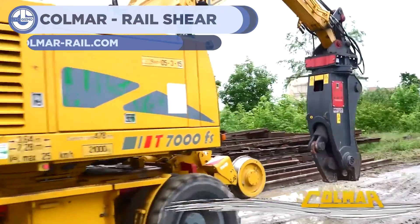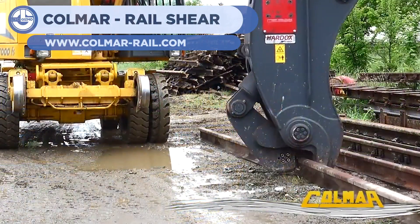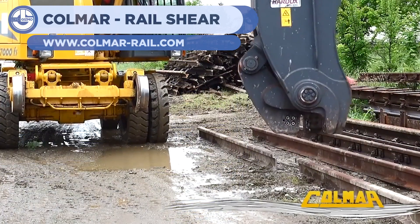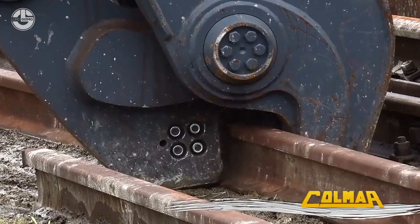At number five, we have the Colmar Rail Shearing Machine. This device uses hydraulic shears to cut railroad tracks into correct lengths. Incredibly powerful clamps use sheer cutting force to essentially snap any piece of track in two.